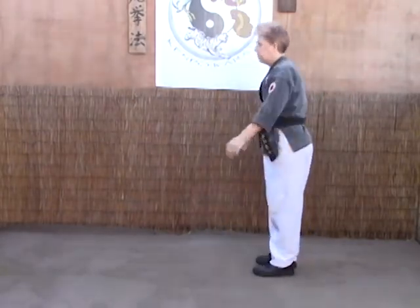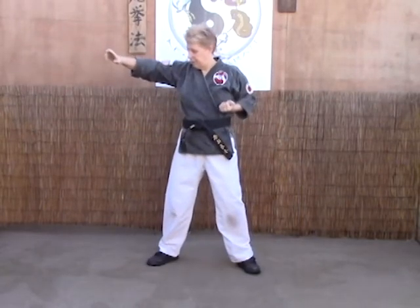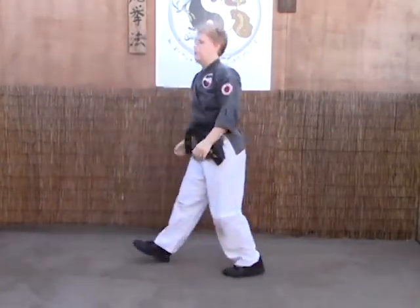From here: scissor block, forearms strike, knife edge to the throat, hook it, push, pull, and push and pull again as we elbow the back of the spine.